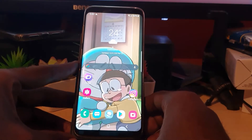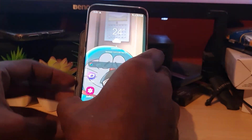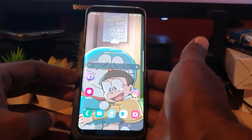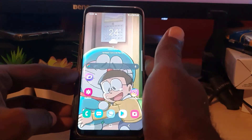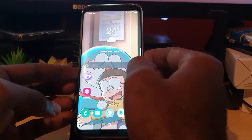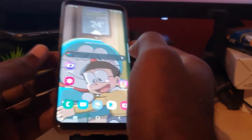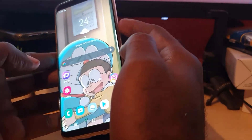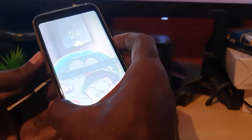This should fix any case where your device just refuses to shut off — whether it's frozen, whether you're unable to get to the power menu, whatever it might be. The first thing you want to do is hold down the Volume Down button and the Power button at the same time.